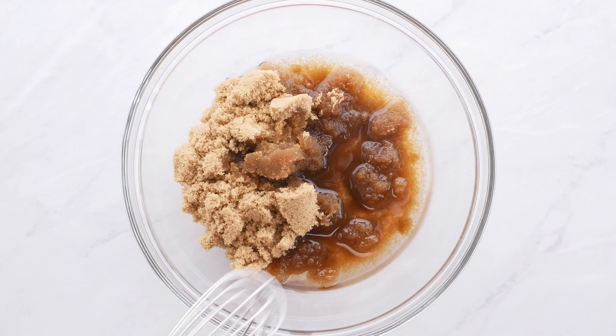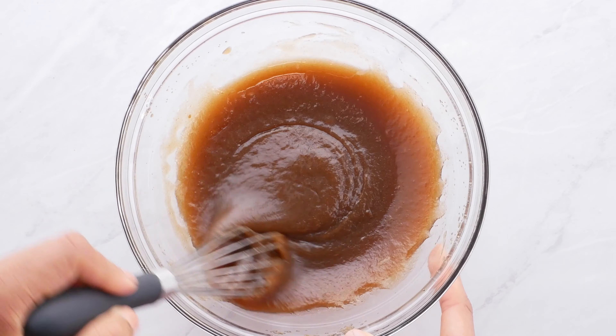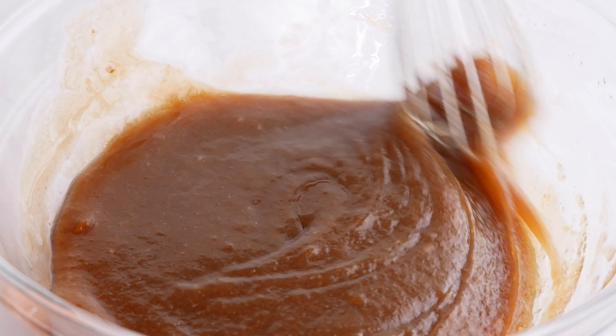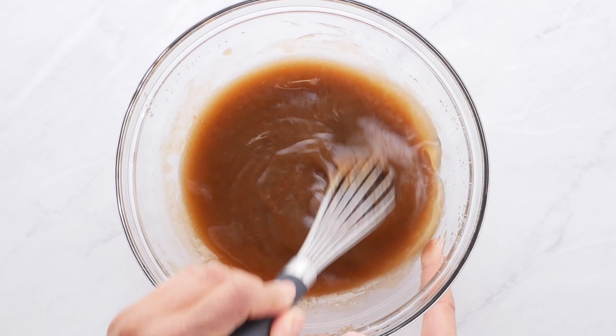Then you're gonna add in your oil — you can use any oil that you want. You're just gonna stir this all together with your whisk, or even your mixer if you want. Then you're gonna add in some water and some vanilla extract and mix that all together.